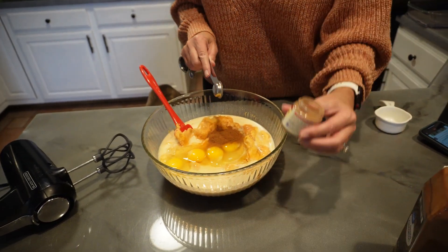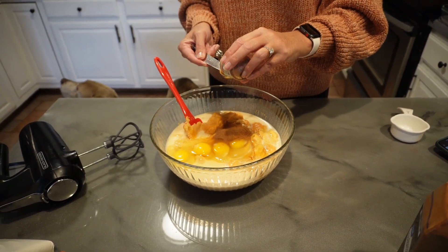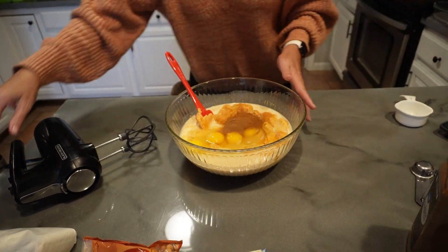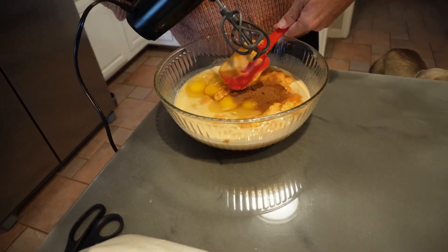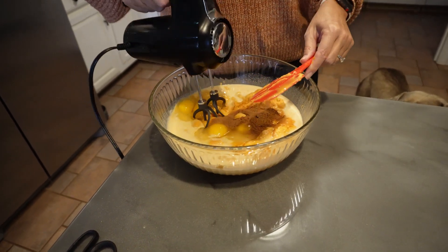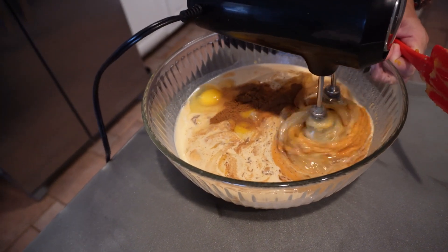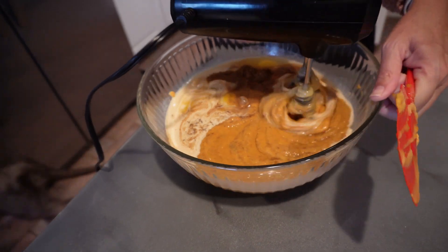And you're going to do two teaspoons of pumpkin pie spice. If you like more cinnamon, go that route — vice versa — but I use equal parts. So we're just going to mix this real quick. This is my downfall; I can't run a mixer without getting it everywhere.